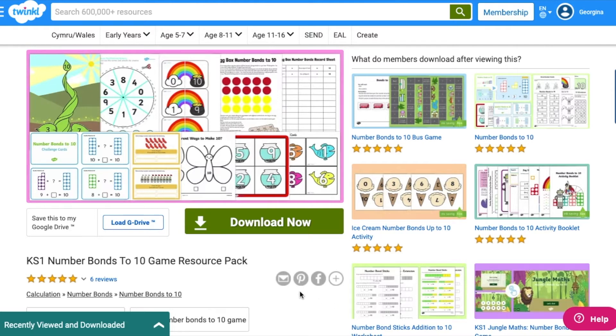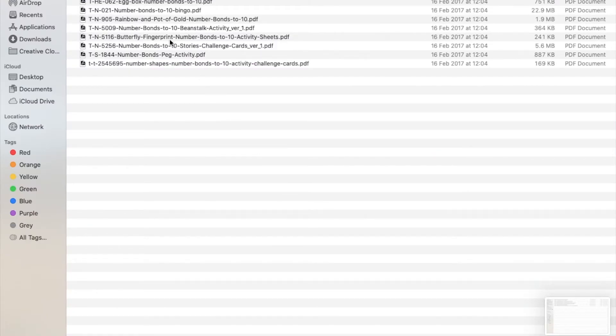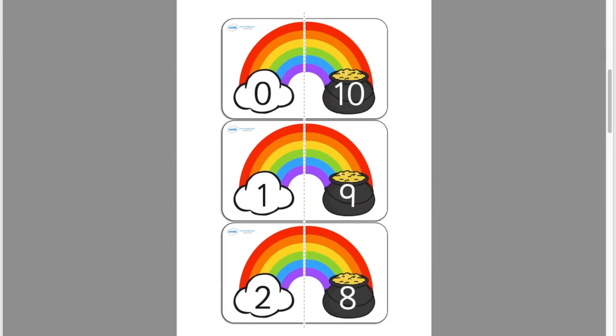We also have resource packs that have activities focusing on one skill. For example, number bonds to ten. In this pack you'll find lots of different activities such as bingo and challenge cards, and they will all be reinforcing number bonds to ten knowledge.